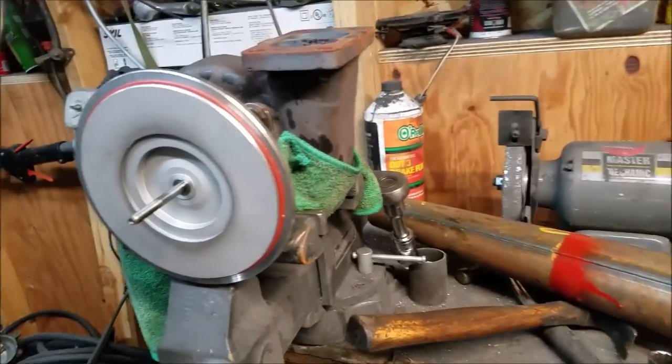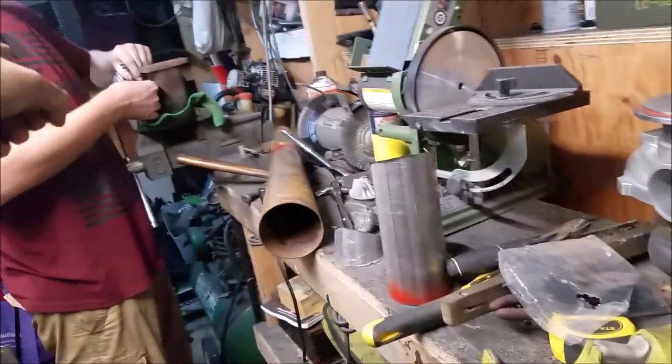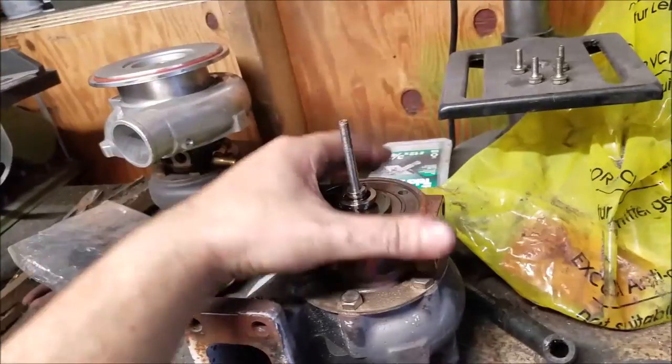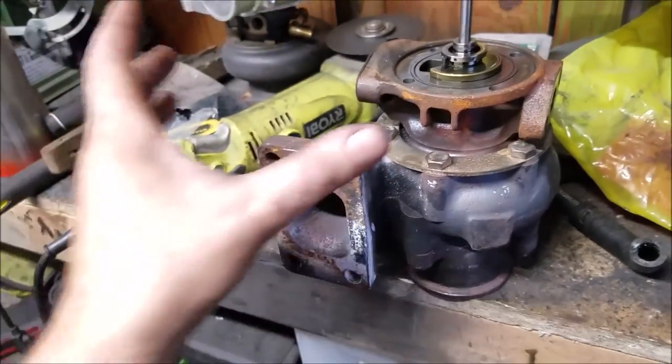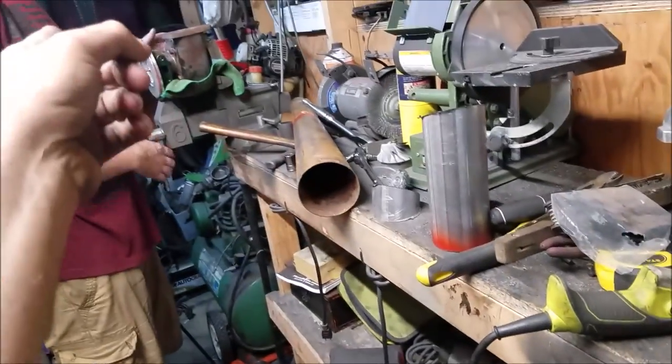We got this guy off. This is the one that's going on - that cold compressor is going on here, because we need the smaller exhaust housing with the larger compressor housing.